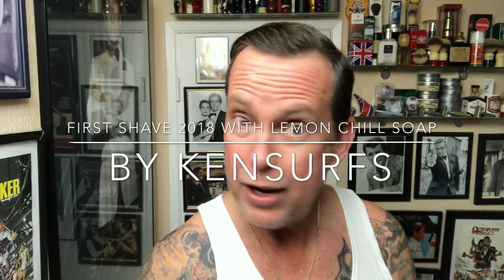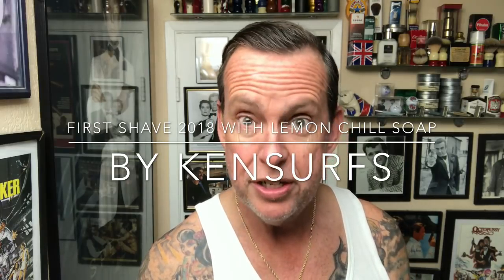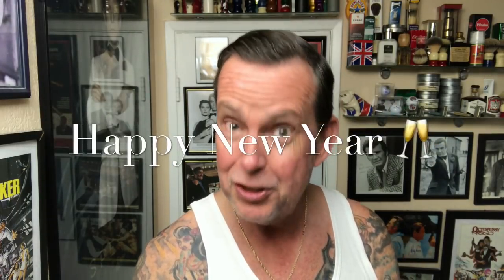Ken Surfs here, another shave video — first one of 2018. I hope you all had a happy new year, happy new year to everybody, and I hope this year goes really great for you, both financially, health-wise, and entertainment. Can't ask for much more.